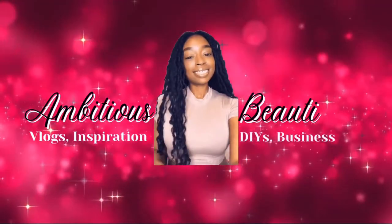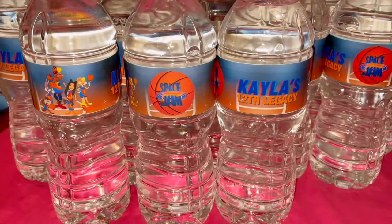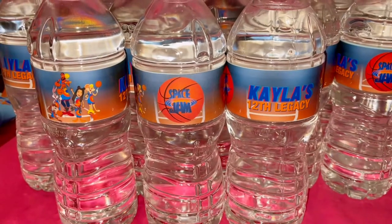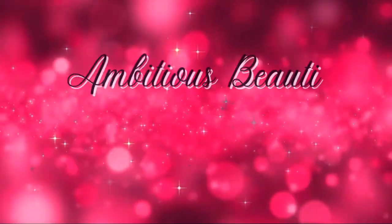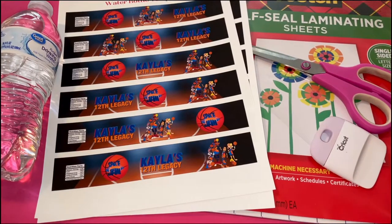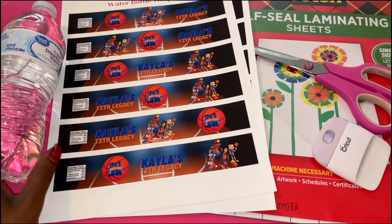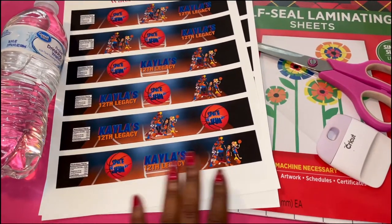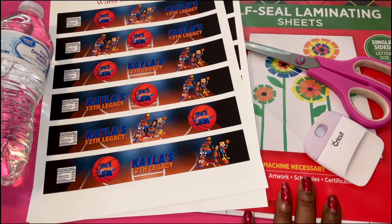Hey besties, welcome back to my channel! Today I will be showing you how I put together my custom water bottles. For our water bottle tutorial we will use our water bottle, our labels, our scraper, a pair of scissors, and our laminating sheets.